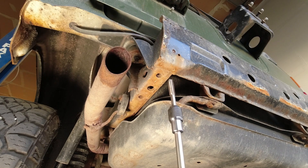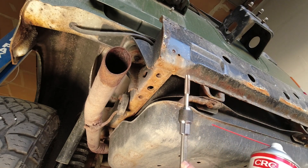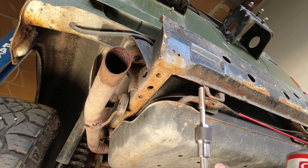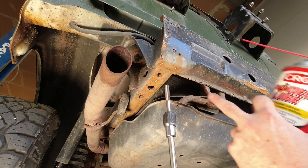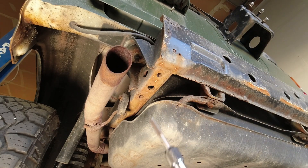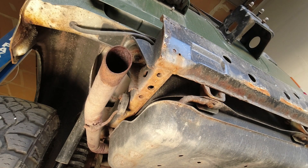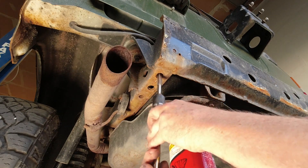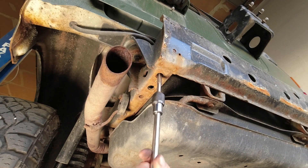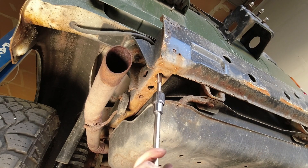I use a chuck that mounts to a 3/8 ratchet extension — that gives me a lot of access in tight quarters where a standard T-handle won't swing around. What I do is use a lubricant to lube up the threads really thoroughly and then run the tap in very gently, making sure we're not cross-threaded, and just run that through to clean those threads right up. Do the same to all four locations.